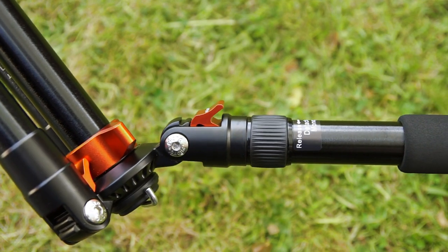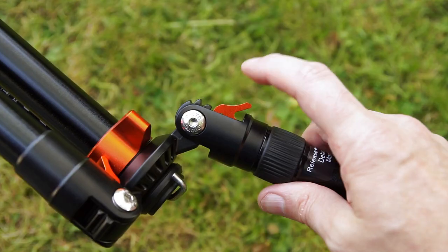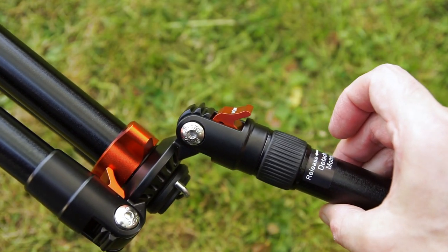These are spring-loaded as well, so what you can do is just push them in and you'll be able to lift it back up to change the position of the legs.